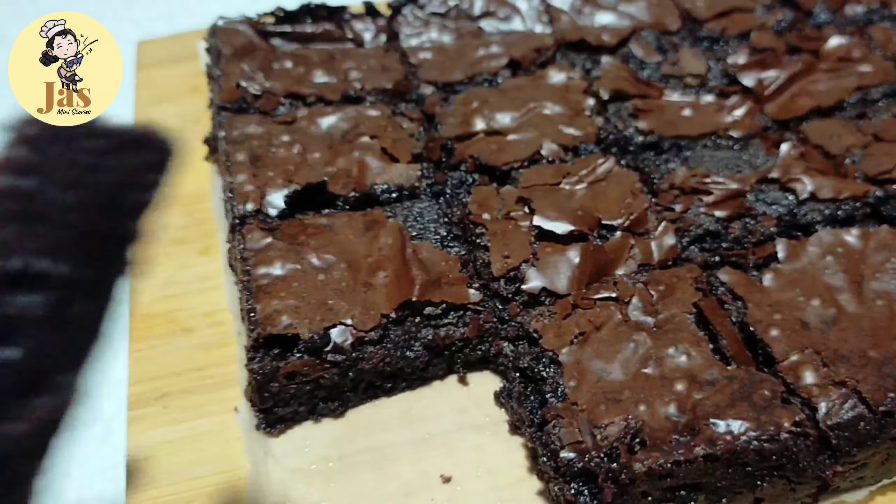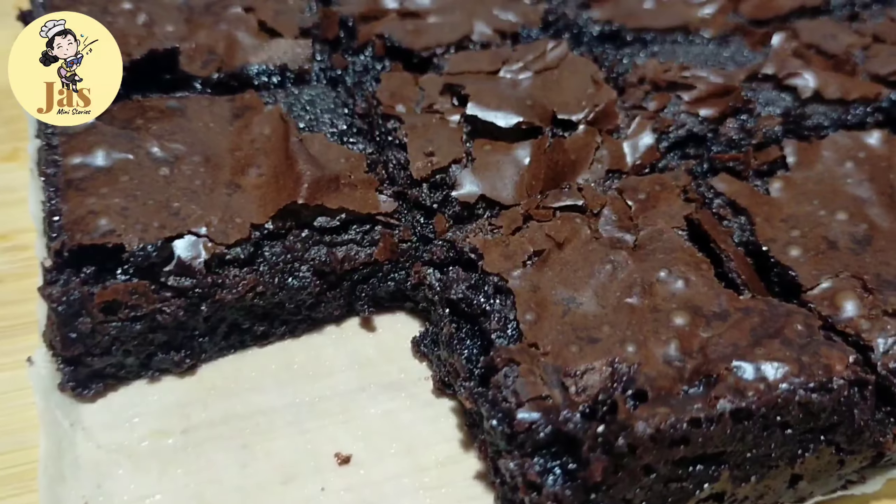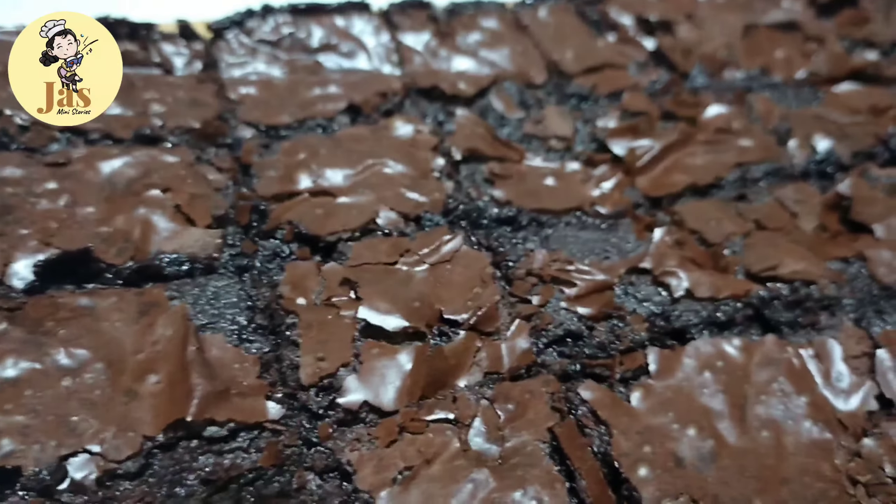Sana po ay magustuhan nyo ang aking recipe po na ito. Hanggang sa susunod po natin ng mga recipes. Please subscribe po sa mga hindi pa po nakapagsubscribe. Thank you po. Bye-bye!